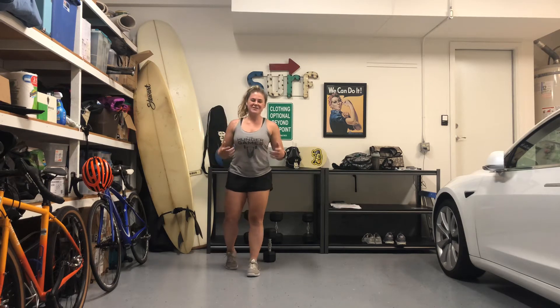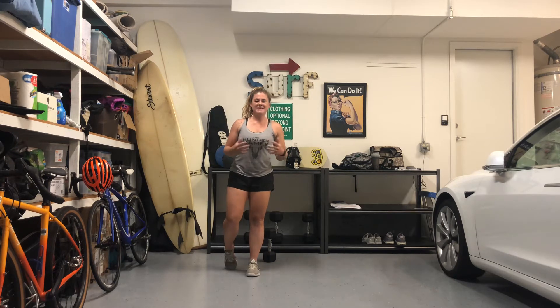Hey everyone, happy Thursday, May 25th. Welcome to your daily WOD briefing. I'm here to take you guys through your workout for today.